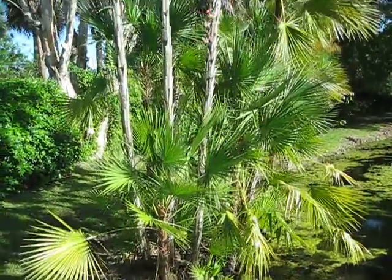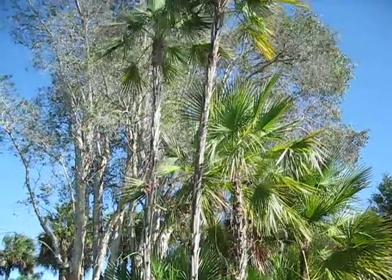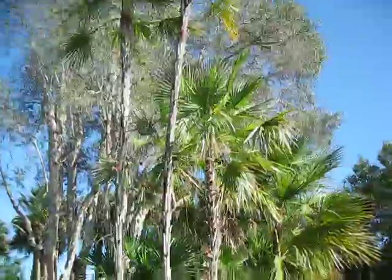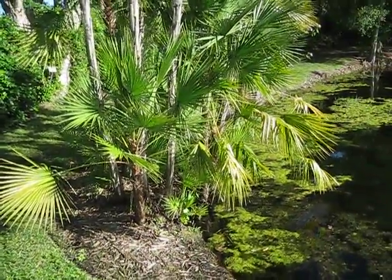Here's a Florida native palm. The casual name on it is Perotis palm, or Everglades palm, and it's Acoelorrhaphe wrightii is the Latin on it.